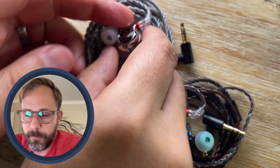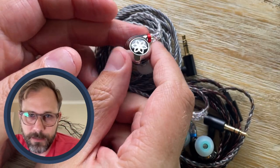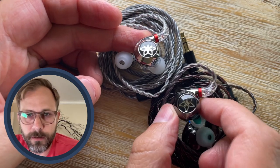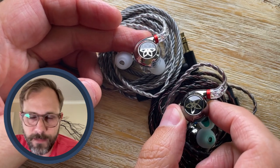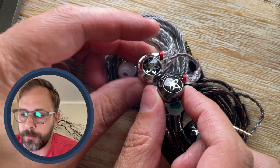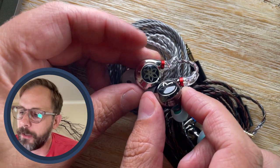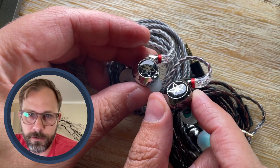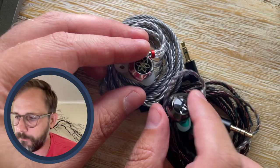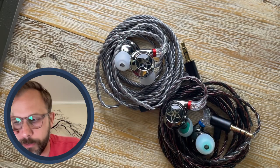These are two new budget IEMs coming in basically the same shell — they call it a conch shape. The only slight aesthetic difference is that the FH11 comes in a slightly darker color, and the star shape on the faceplate is slightly different: a six-sided star on the FD11 and a five-piece star on the FH11.